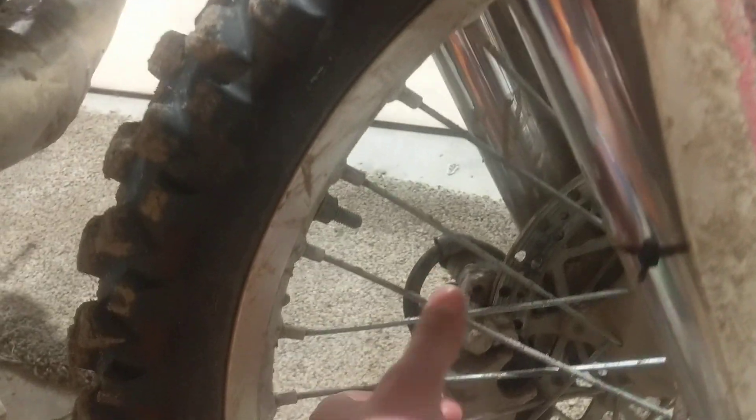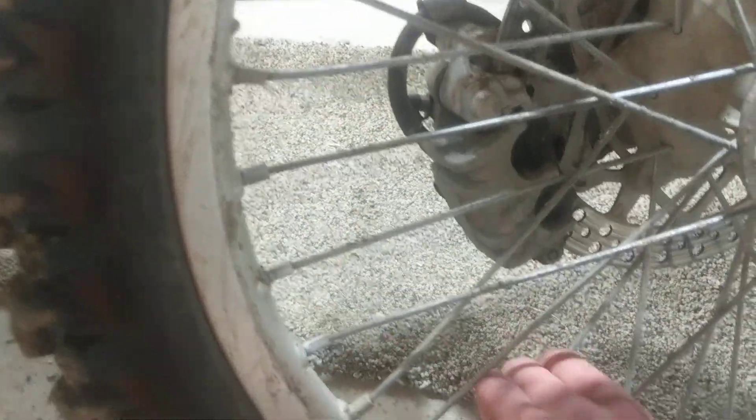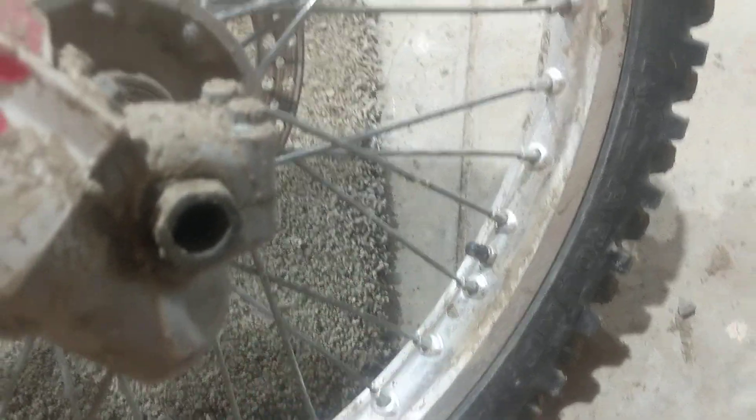For pre-ride checks, just check every spoke — go through real quick. This is something I do maybe once a week or before I go on a big ride. Right there, that one's actually a little loose. I've got a spoke wrench and I can just go through and tighten up the spokes that feel a little loose, because you don't want to lose those while you're out riding.